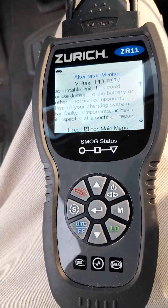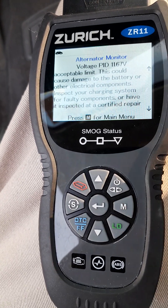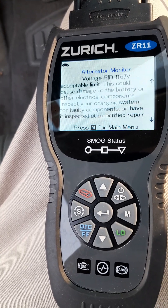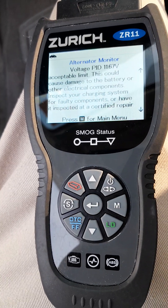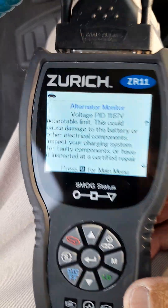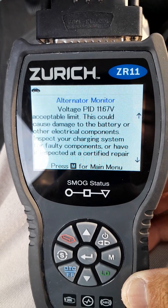Alright, so — verified: the alternator is not charging the battery. I already contacted DB and DB is going to send me a replacement. I installed this alternator in June and it already failed. They're going to send me out a replacement.